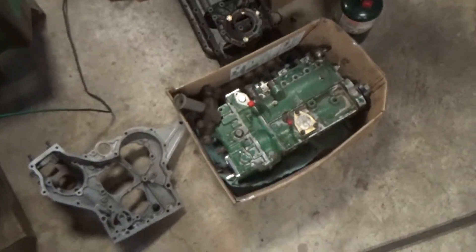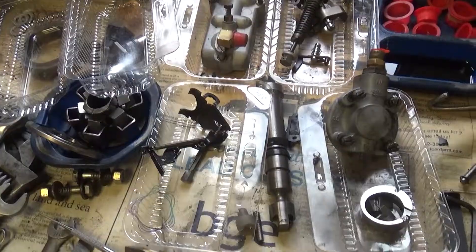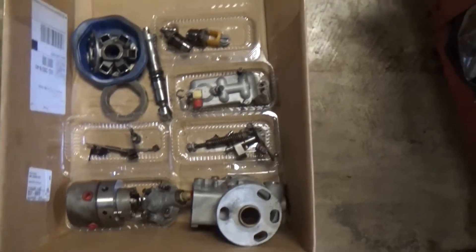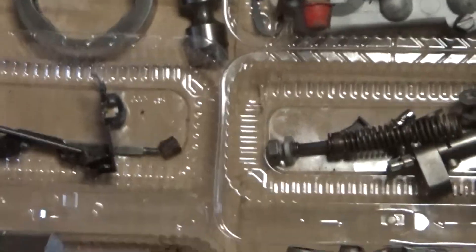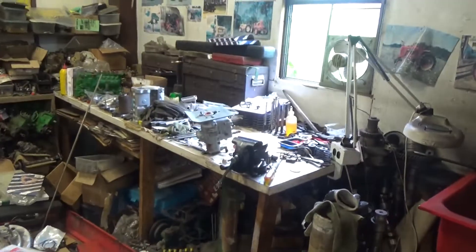Lucky enough to be in the shop today working on a couple of injection pumps. Got this inline pump together, got a Ruse Master took apart, gotta take another one apart — trying not to get the parts mixed up. That's what most of the parts look like in your Ruse Master rotary pump when you get them apart. It's a pretty simple thing, ain't much to it. I don't have it completely apart in here, but it's a preliminary disassemble.